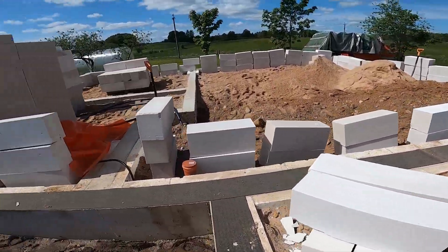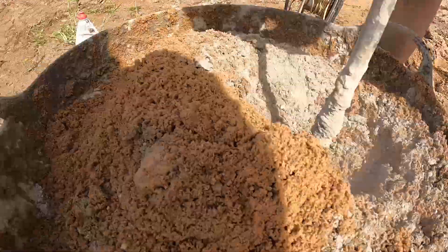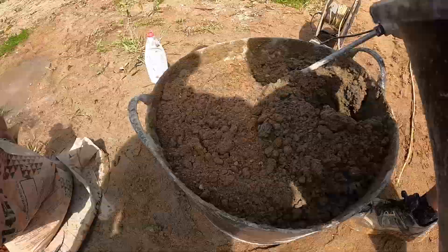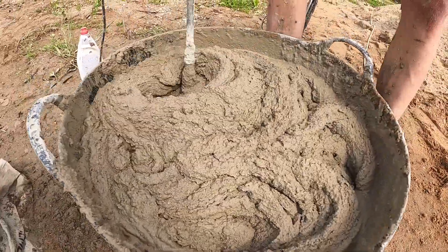For setting the blocks, we added a bitumen DTC to stop rising damp. Then we mixed up traditional mortar — just sand, cement, and water. We also added a splash of dish soap, which makes the mix smoother and easier to work with. Use the lemon-scented one: smoother mix, better smell on site — win-win.